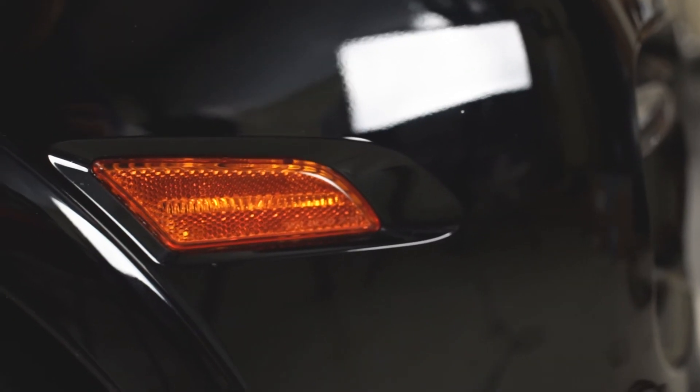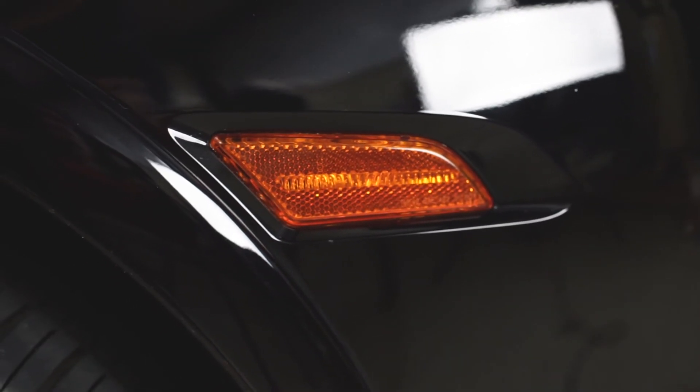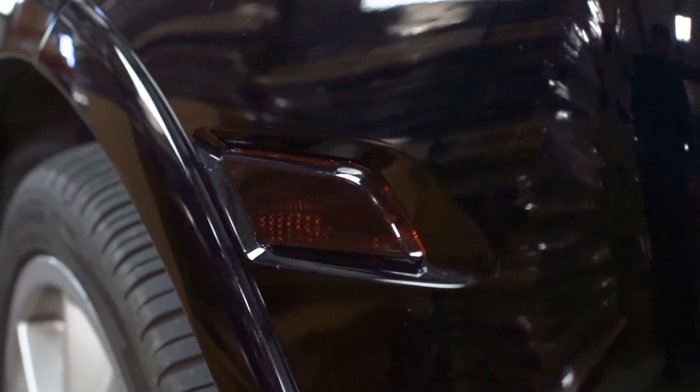Hey everyone, Lucas at Lamin-X. Today I'm going to be showing you how to both protect and style the side marker on your vehicle using a Lamin-X universal sheet and custom trimming to fit. Let's go.